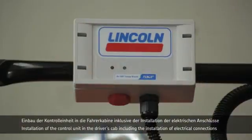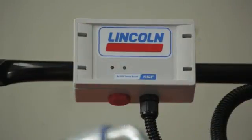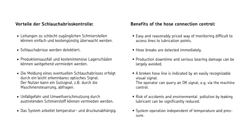The SKF hose connection control is a valuable addition for monitoring areas particularly at risk and helps to avoid loss of production and costly bearing damage.